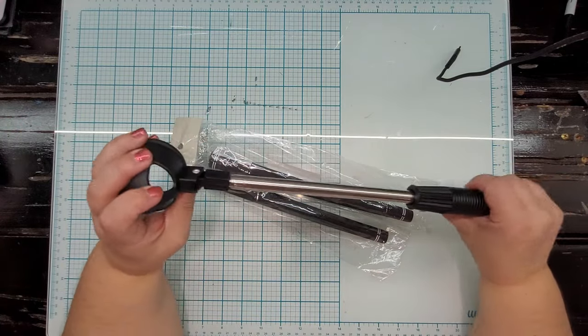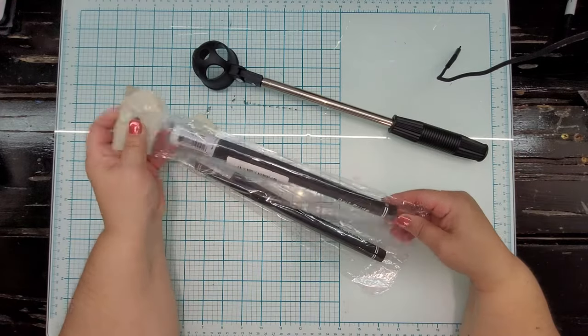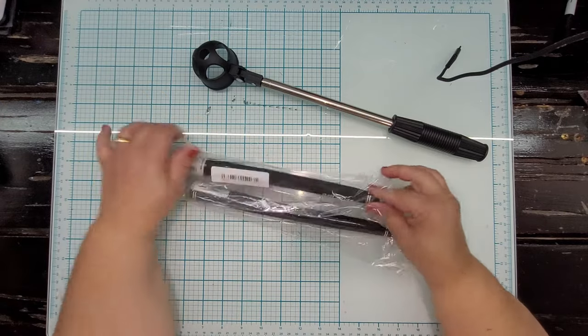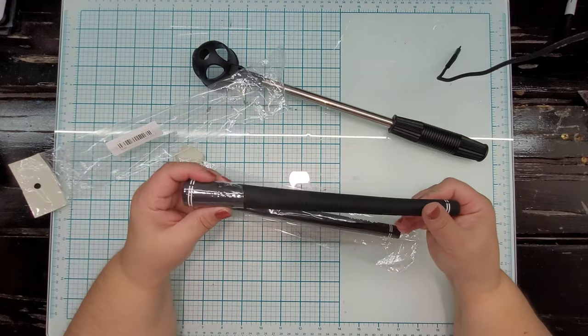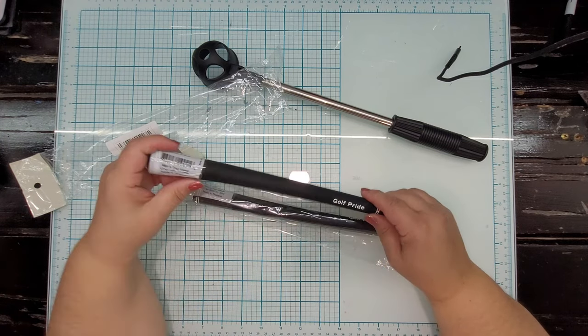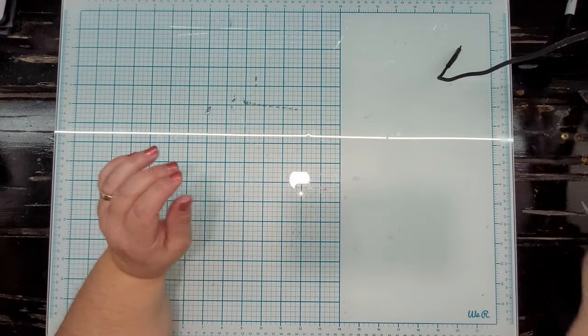It feels fairly well made and sturdy. As for the grips, I couldn't really tell you about the quality, but I've seen him buy other grips to replace on golf clubs and to me they feel about the same as what I've seen him buy in the past, so I think he'll be pleased.